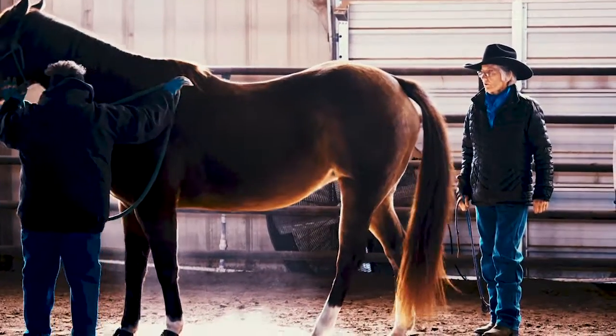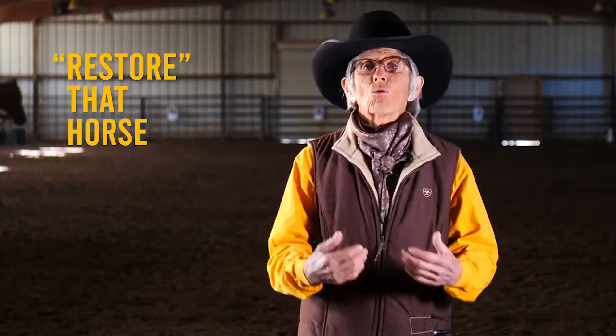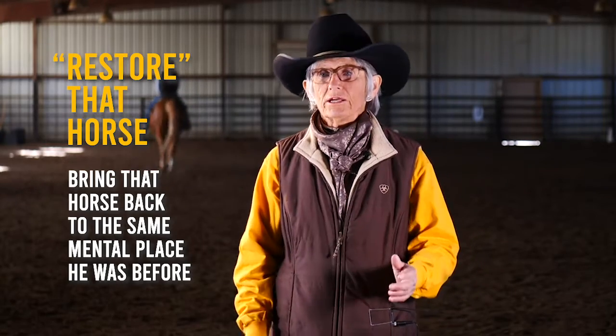Redirect something for that student, let that horse take a break. Then afterwards, you may have to take the horse and restore them — bring that horse back to the same mental place they were before, understanding what you mean when you apply an aid, moving off of pressure, and clearly understanding it the way they were before you started that role with the student.